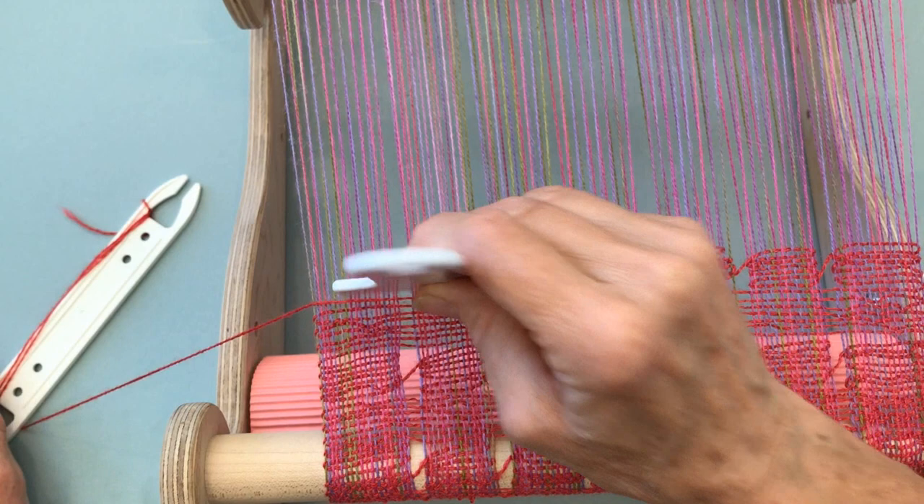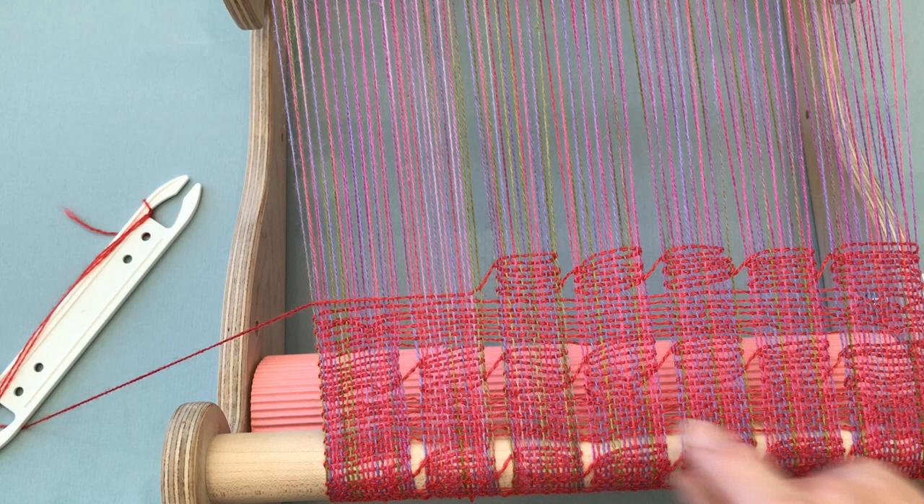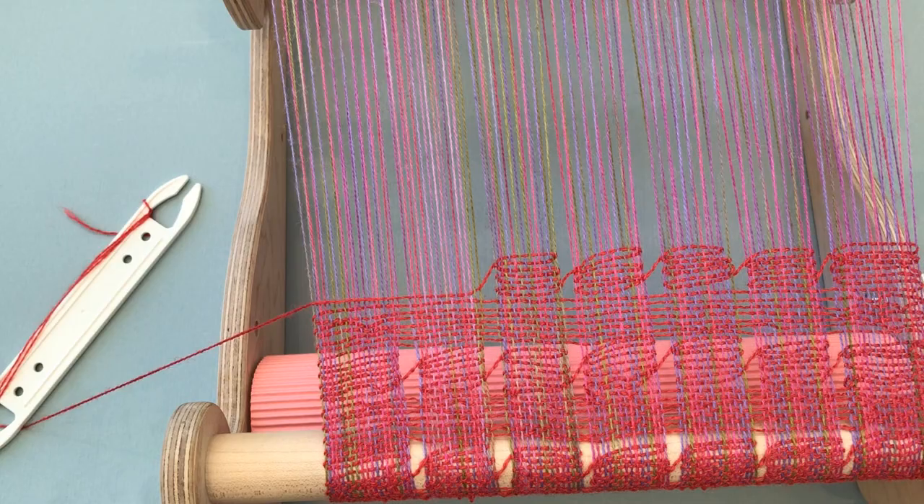The other thing to remember is these groups never share thread, so you can see each little selvedge here is distinct. The weft isn't coming over here at all, so that's something to watch for as a beginner when you start doing this technique. And that's all there is to it.